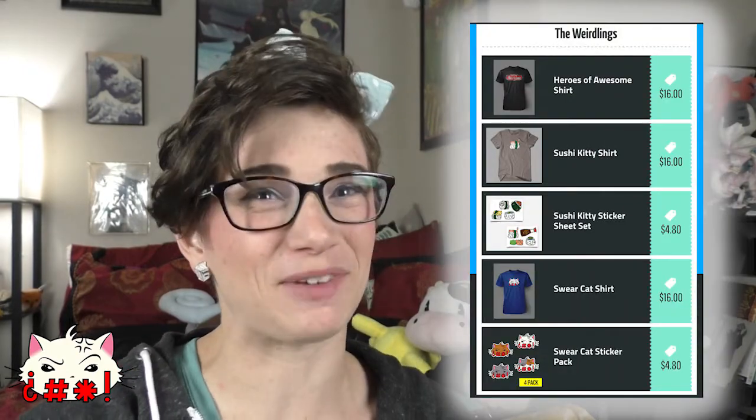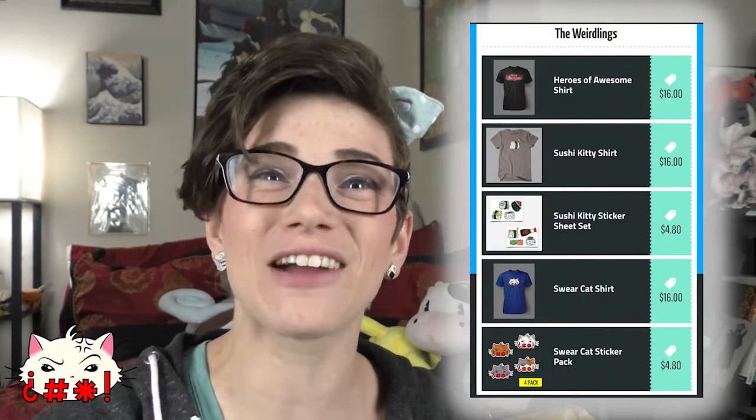What's up Weirdlings! Hi, I'm Danielle, and before we get started today I want you to run over to dftba.com/weirdlings so that you can grab yourself some merch. Thanks, back to the video!